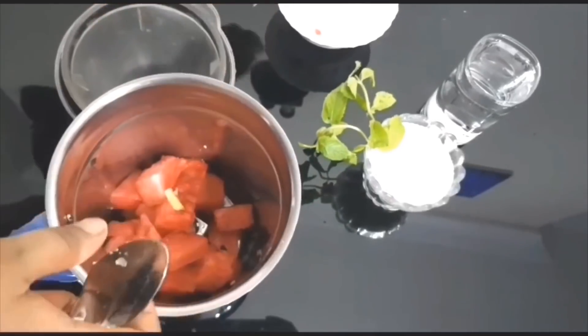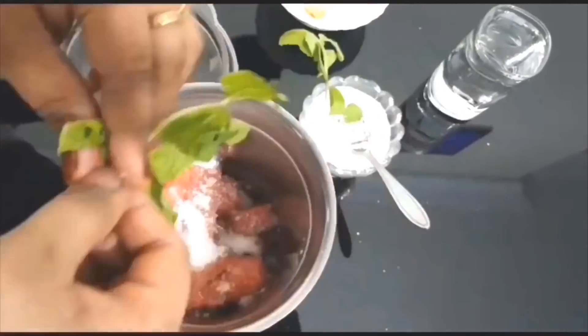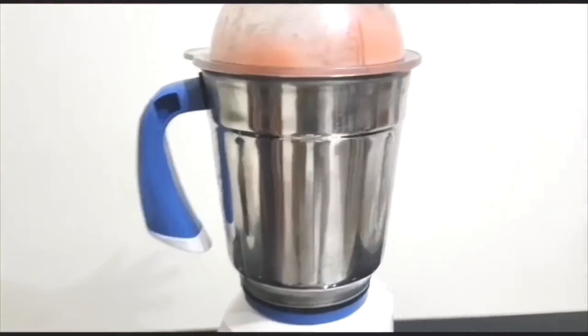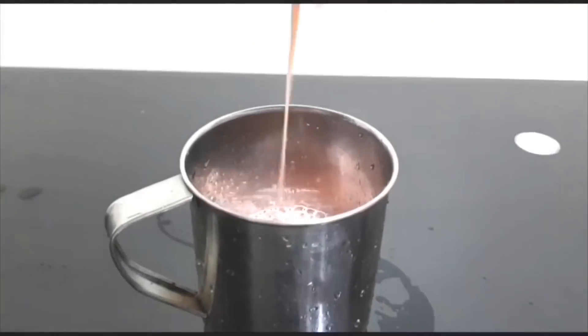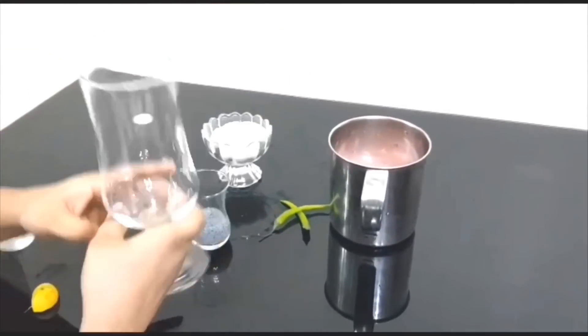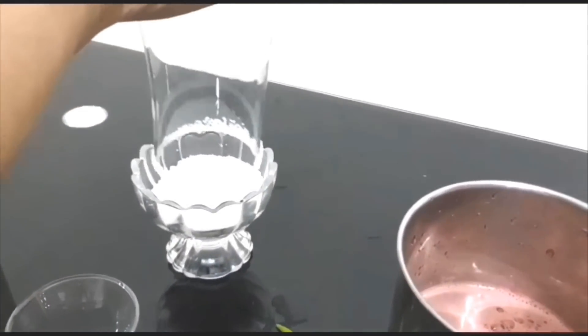Add a small amount of water. I'll add a bowl of water. It's not necessary to mix too much. Once I've added it, I'll add this bowl.